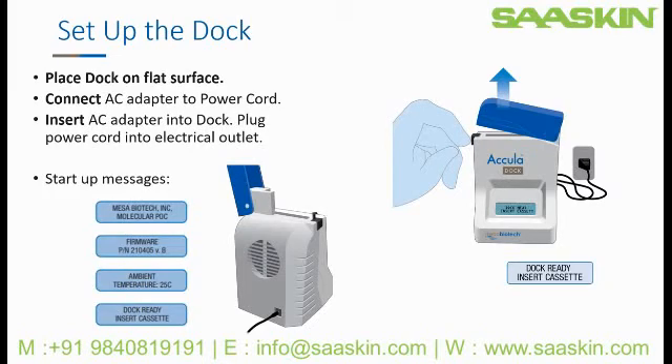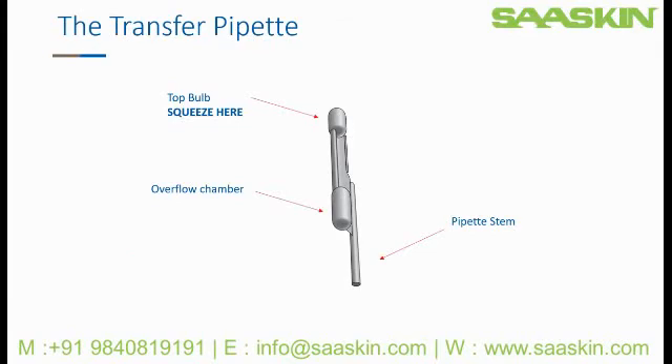When you are ready to run a test, open the dock lid by pressing in the black button and opening the lid. There is a transfer pipette included with every cassette, as well as a bag of extras in the kit box. This will be used to place an exact volume of prepared patient sample into the test cassette. You will use the top bulb to draw liquid into the pipette stem. Extra liquid will move from the pipette stem into the overflow chamber — this is normal. If this is new to you, we suggest you practice with water before pipetting with patient sample.